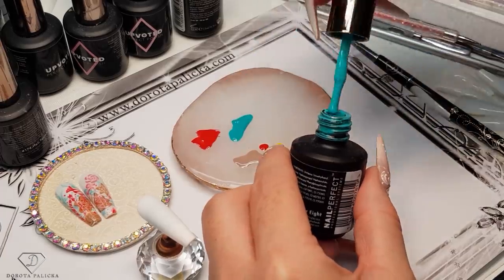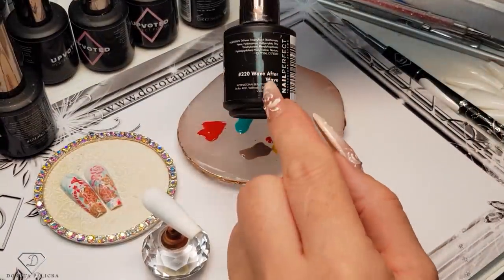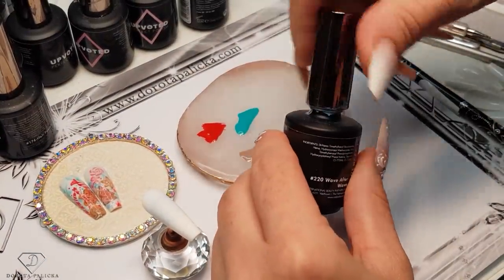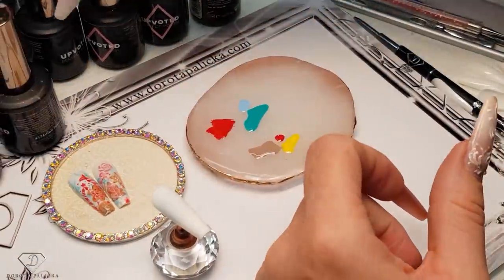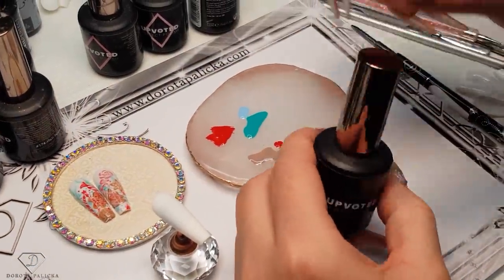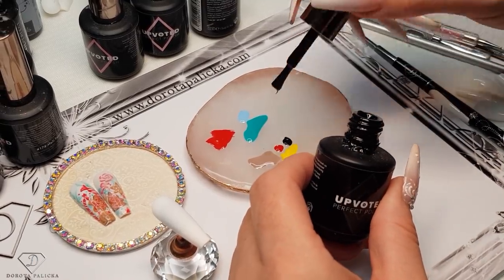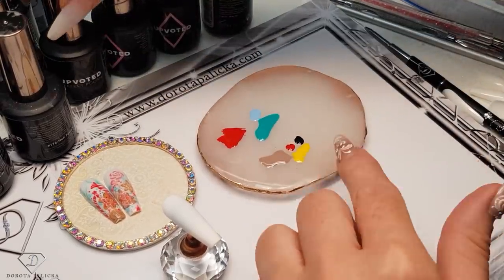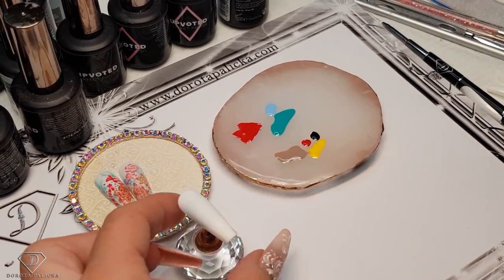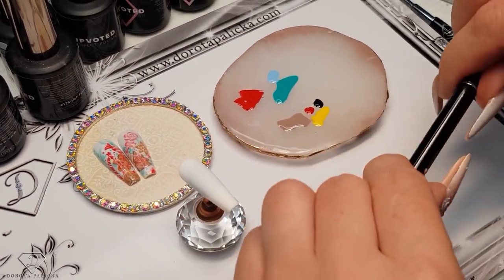I think it looks awesome, but to lighten it up I've also added this shade here. And of course we need a black. So basically red, yellow and black gives a brown color. I'm going to use those three colors to create my brown, but then I want to lighten it up and have a few different shades, because this is always all about those different shades.